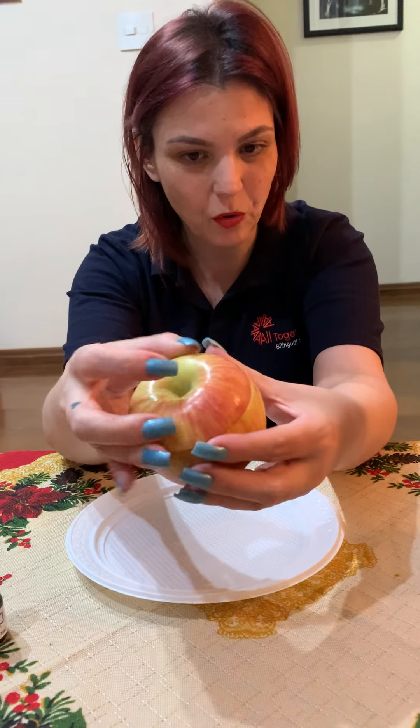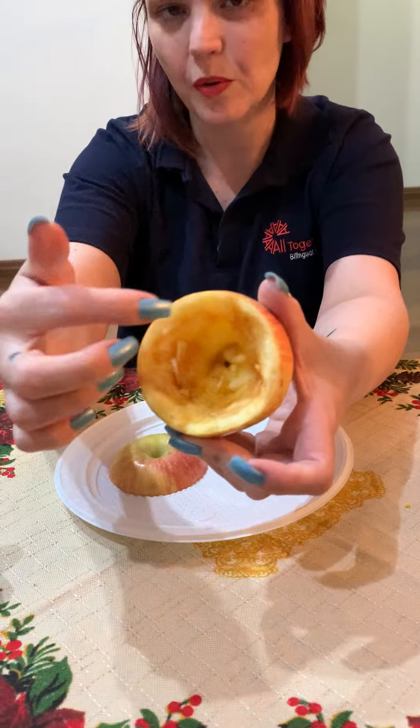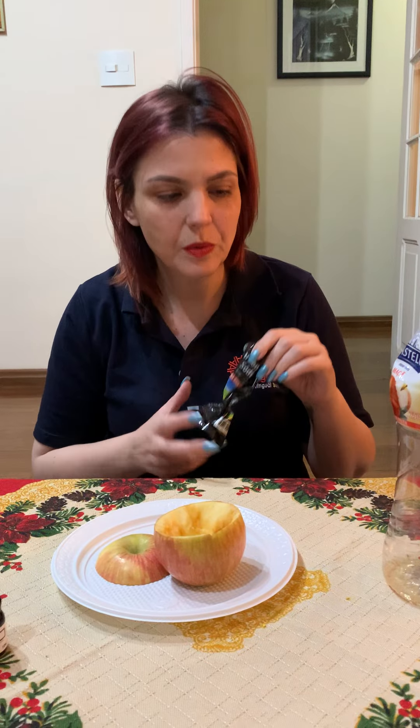Hello, together! Tree here. We are again and today we are going to make an apple volcano. See, here I have an apple. I already prepared the apple — I cut the top part and carved it out. For that you're going to need help from your mom or dad, okay?